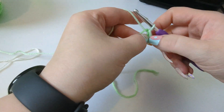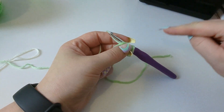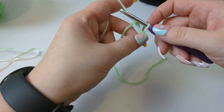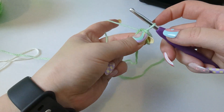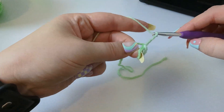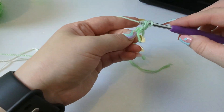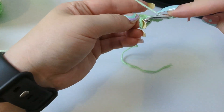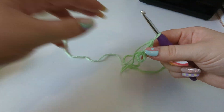Chain one, two, three, four, then slip stitch into the first chain. You've got a chain of four, slip stitched into the beginning, with a nice little hole. We need to make six granny clusters inside this, with a chain two between each one. Move the tail out of the way — you can crochet over the tail. Chain three, then yarn over to make your first granny cluster: yarn over, pull through, go through two, pull through two. That's your first granny cluster.